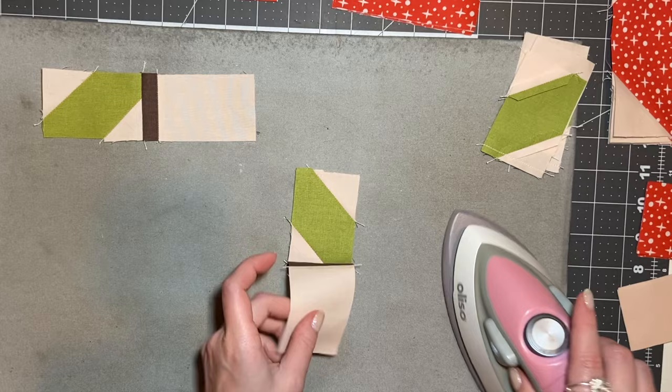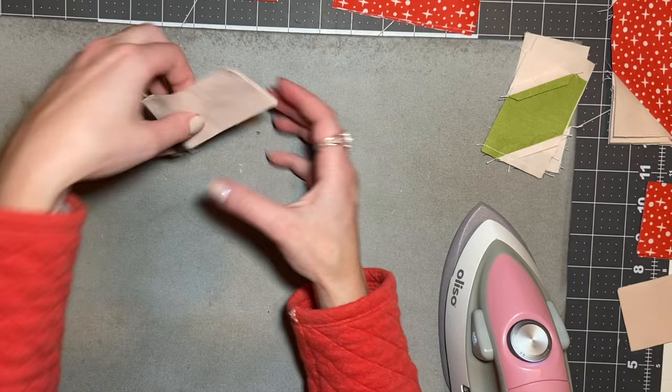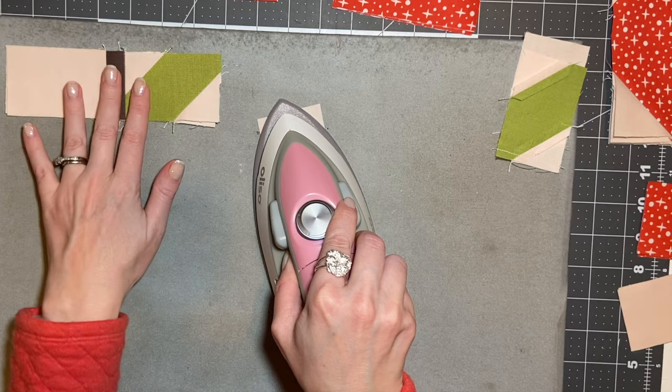When I have a really bulky seam, sometimes I look at it and decide: do I actually need to press this open, or would it be a better idea to just press it like this? Because I think it ends up being a lot more flat, which is the main goal. It's not really about choosing a side — it's more about how flat can we make it, because the flatter we can make it, the better it's going to be in the end.